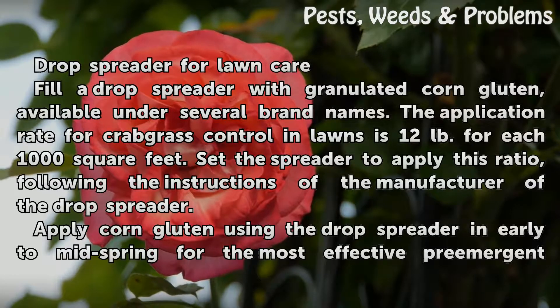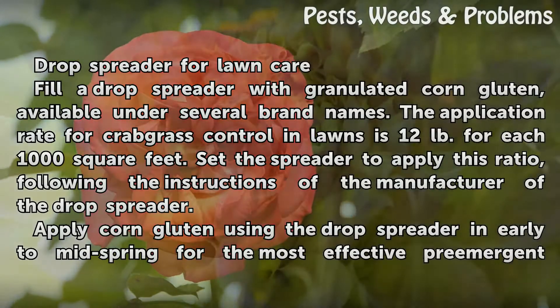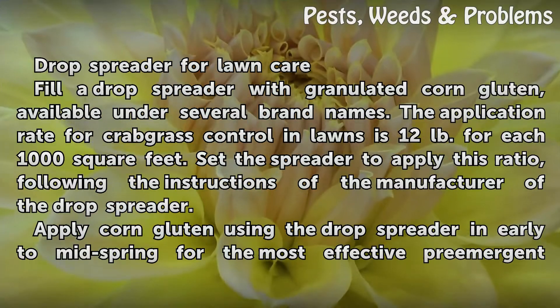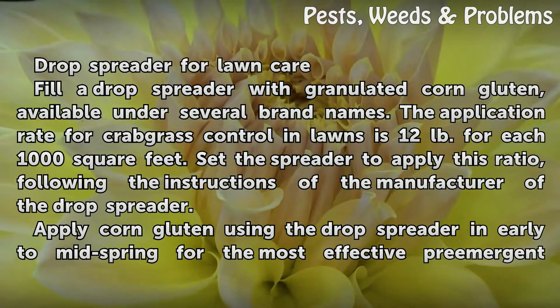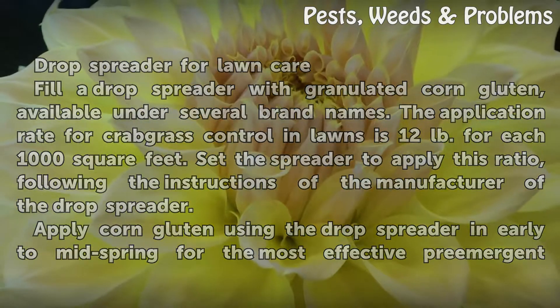For lawn care, fill a drop spreader with granulated corn gluten, available under several brand names. The application rate for crabgrass control in lawns is 12 pounds for each 1,000 square feet. Set the spreader to apply this ratio following the instructions of the manufacturer of the drop spreader.